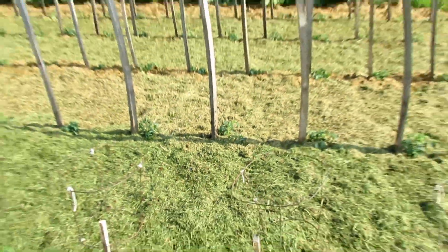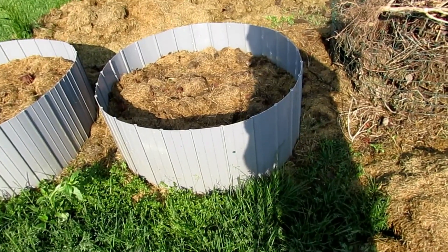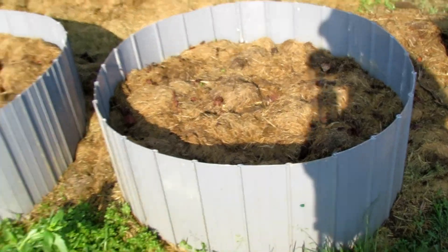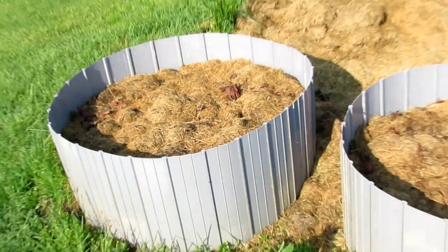Next I'll be planting the rest of the garden with beans, lima beans, a couple kinds of squash, and some corn — though I did not show that here. And then there are a couple of beds for some red and purple potatoes that I'm going to be growing.